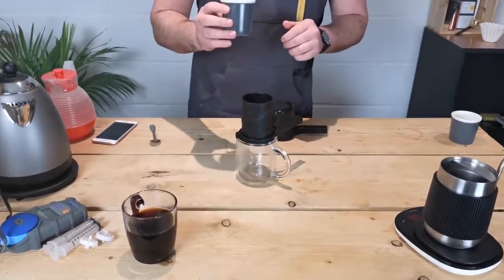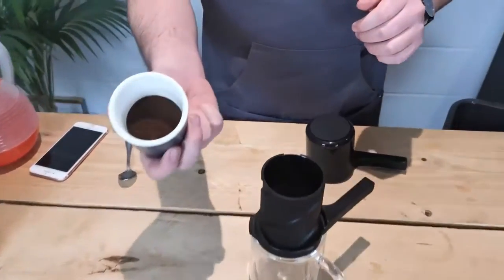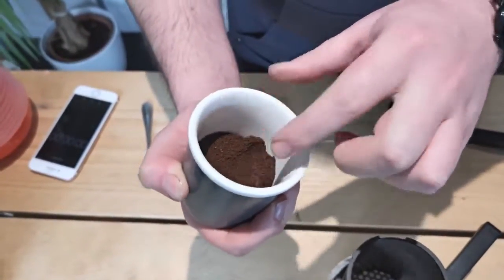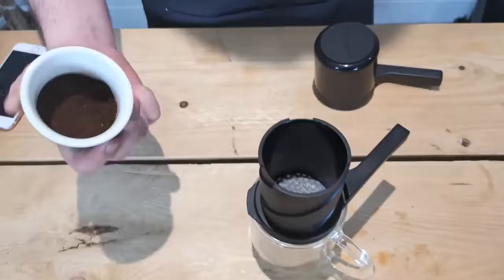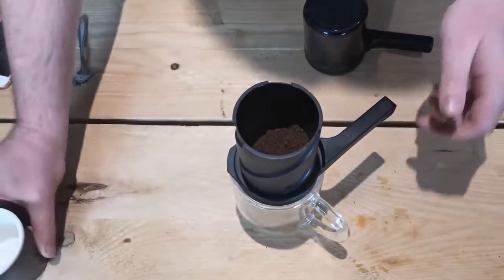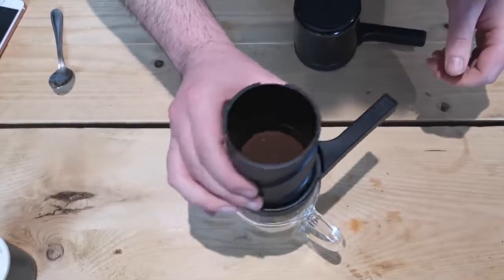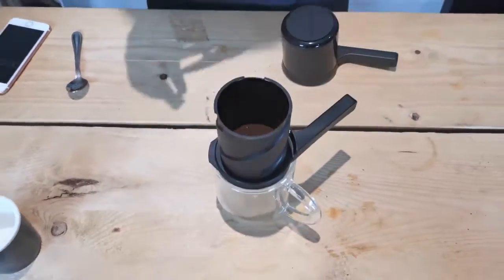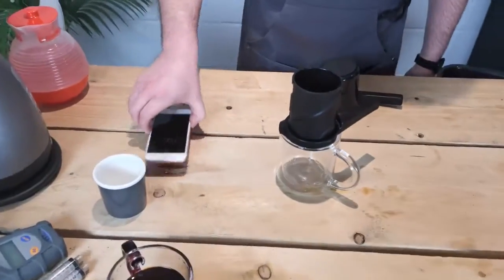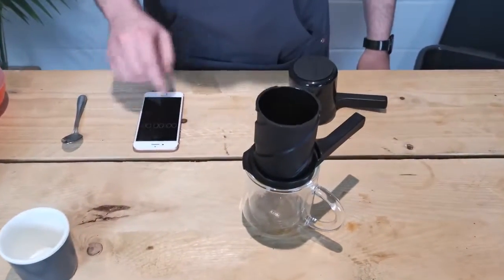This time we're using a really fine grind of coffee — 15 grams of fine ground coffee, similar to the kind of grind you'd see for an espresso or a stove top. Level it out. For this brew we only need one minute in total, and I'm actually going to start the timer as I add the hot water.